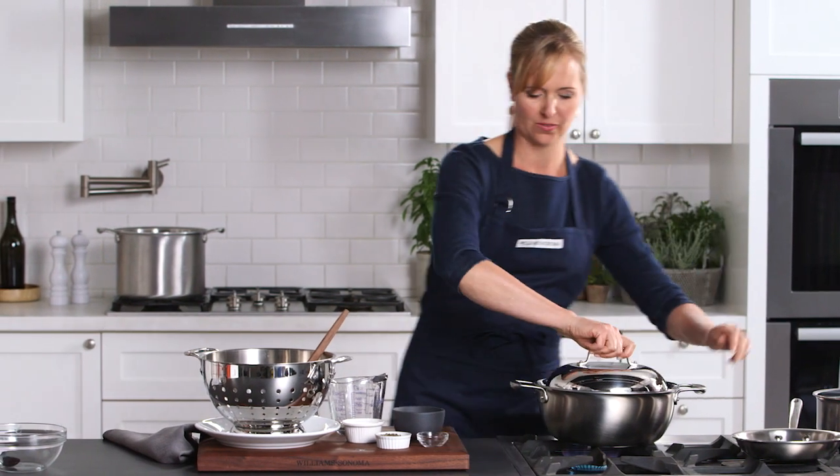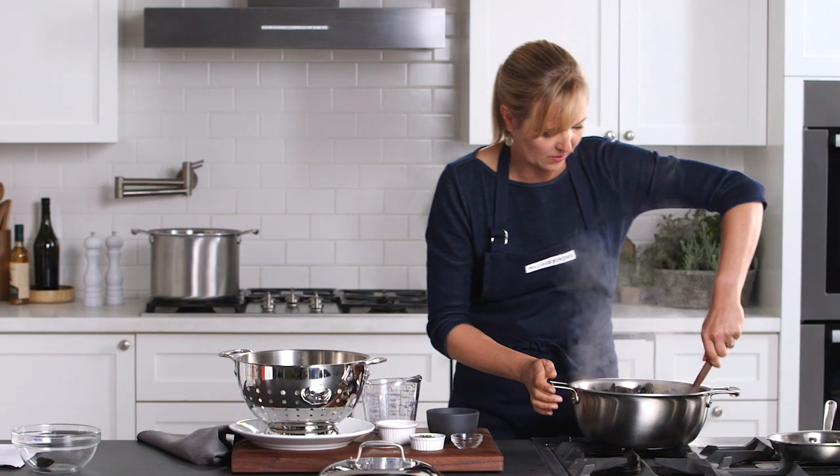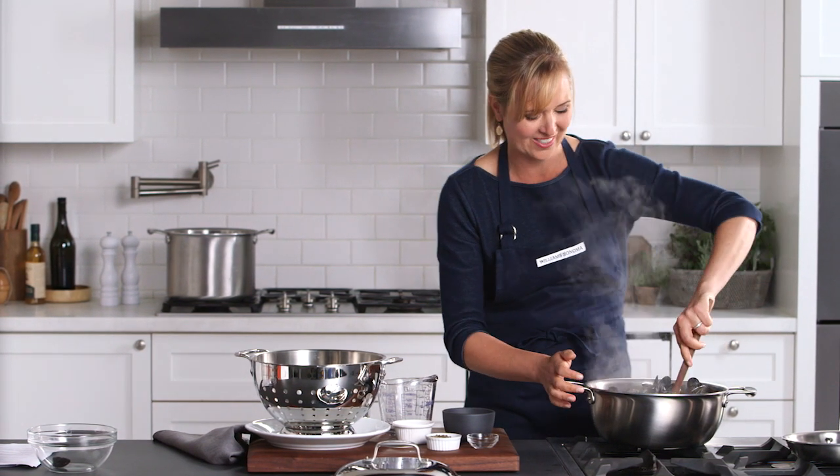Now, let's just take a look at these mussels. Oh, my gosh, they smell incredible. They're done. Give them a quick stir. You're going to have this beautiful broth down at the bottom that I can pour over them. With some crusty bread, this is a perfect appetizer.